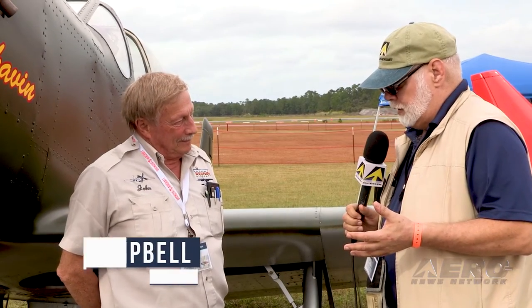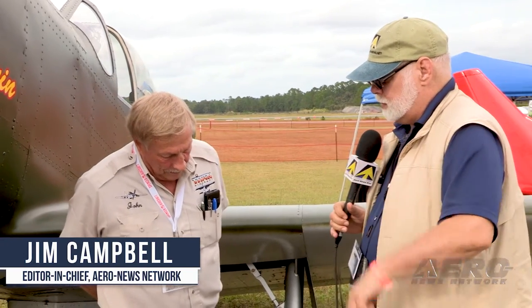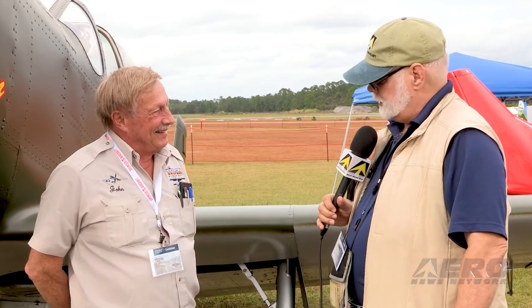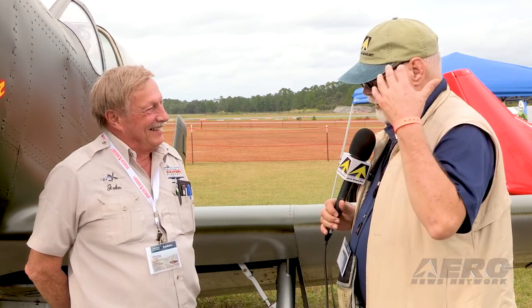John, what I wanted to do — we haven't talked in a while — I wanted to get an overview of what you're doing with your Mustang replica program, as well as one of my old favorites from way back when, and many an adventure. There are a couple things we will not talk about — the old tornado series and all. Tell me, what's happening.